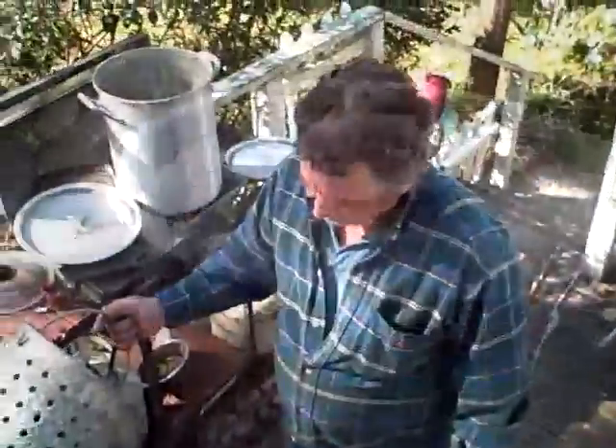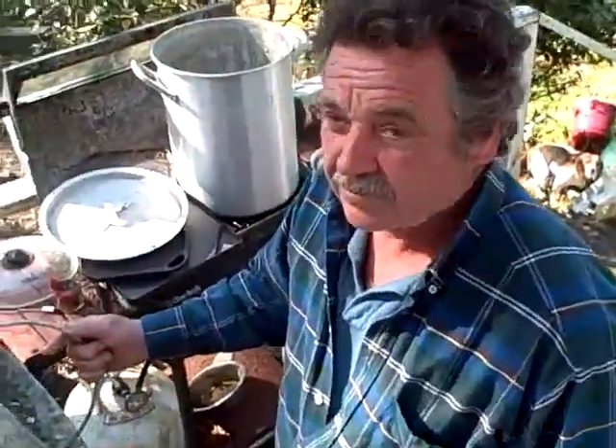Then you put that top back on and you let them cook another 15 minutes. And that's how we cook crabs. So there's the crabber right there — he tells us how do you catch these crabs.